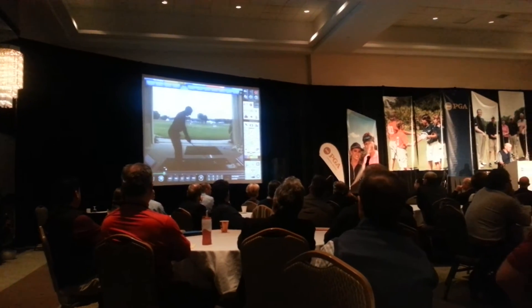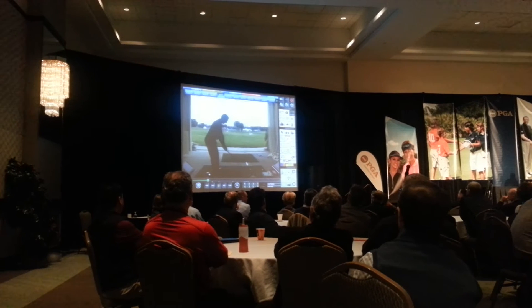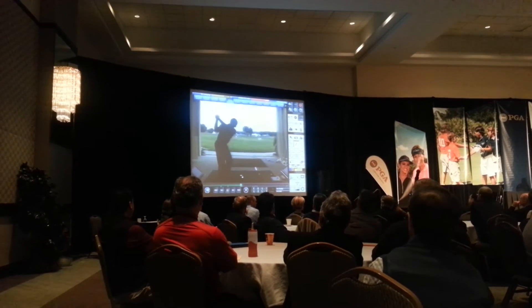He's a great guy — the most positive person I've ever been around. This was taken before I did anything. I don't know if you'd like me to show it or not.